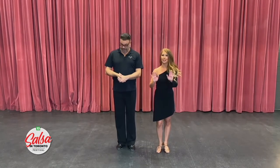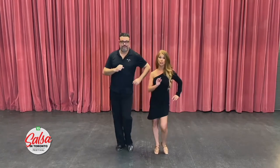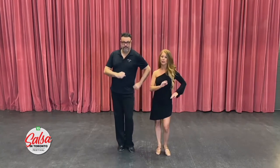You're going to begin on your left foot. We're going to dance on one, two, three, hold the four, five, six, seven, and hold the eight. Let's give it a try: one, two, three, hold four, five, six, seven, hold eight.